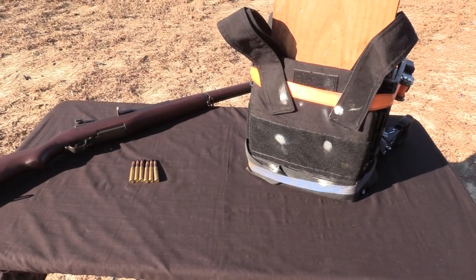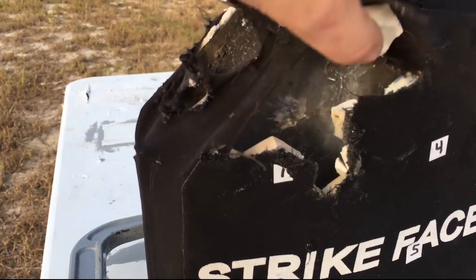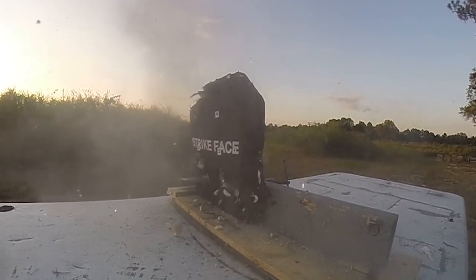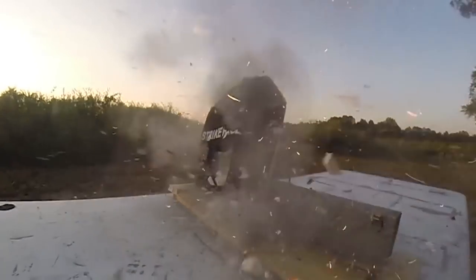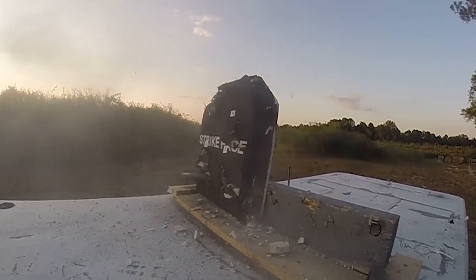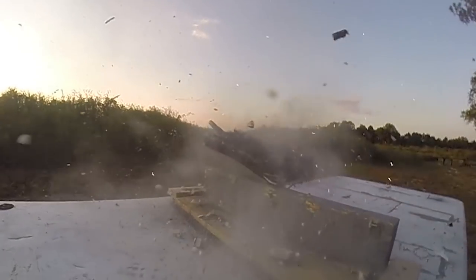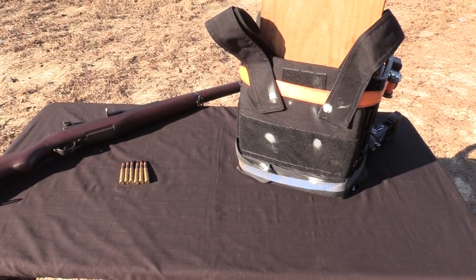Now the core is thinner — it probably wouldn't stop .308 on its own, but with the ceramic in front it lightened the plate a lot. I think this one is closer to about eight or nine pounds; I haven't gotten the official final weight yet. We already tested the thicker steel core version on the Wound Channel and it stopped five of six 30-06 M2 armor piercing rounds. The sixth went through because the ceramic was shattered and the clamp broke that part. It still stopped five, and for the NIJ test you only have to stop one.